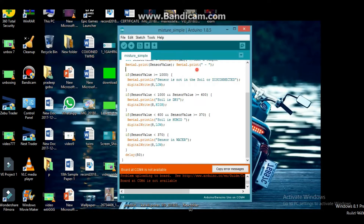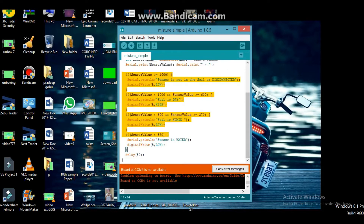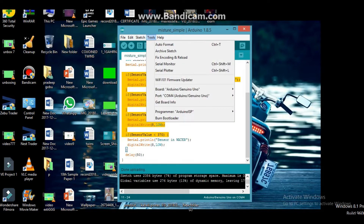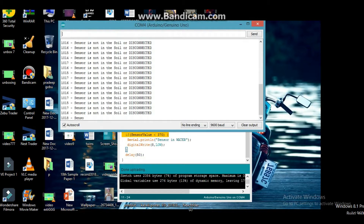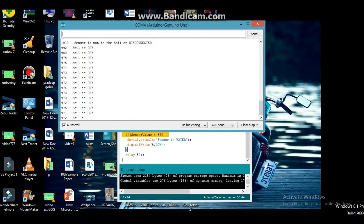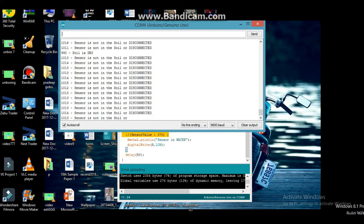Now we are going to upload and use the serial monitor. Now, there is no sensor in this area.